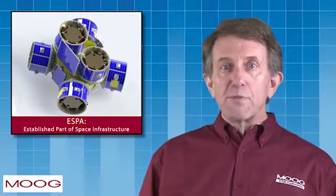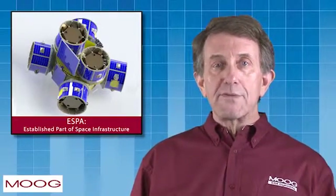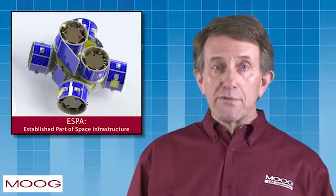Now ESPA is an established modular part of the U.S. space infrastructure, forming the basis and structural hub for complete satellite designs, orbital maneuvering vehicles, and more.